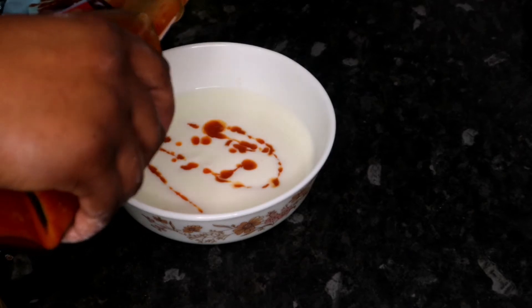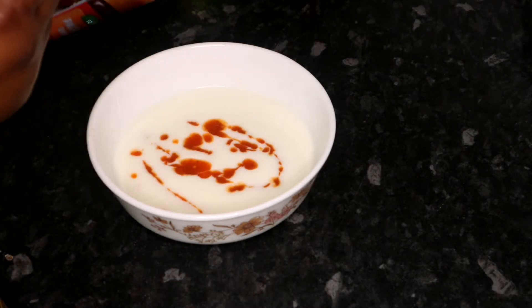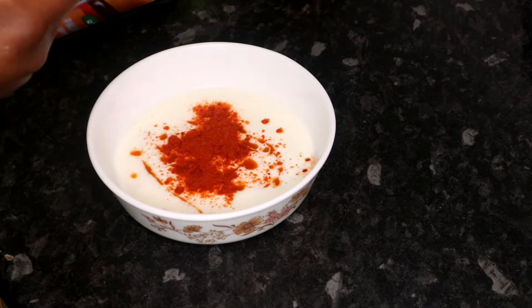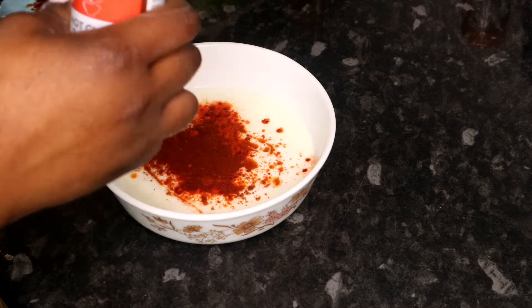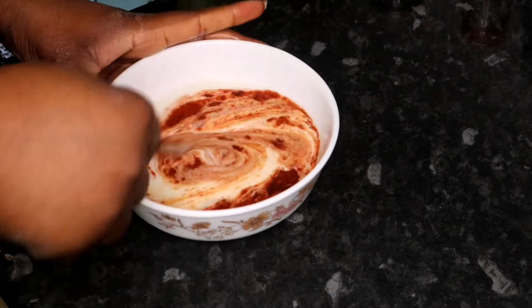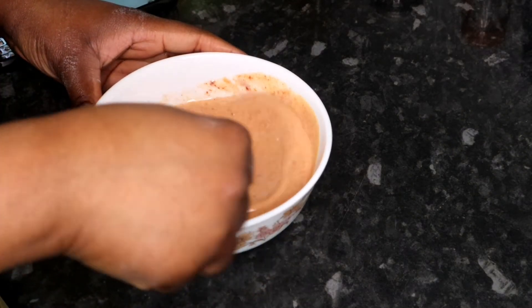Hot sauce! Jeez, Daniel, calm down. Buttermilk, hot pepper sauce, got paprika. Listen, you didn't give me measurements so I'm just going with what I think. This is going to be a bit spicy, no? Lord have mercy. I guess when we mix that in... That's a little spicy. Hopefully it's okay.